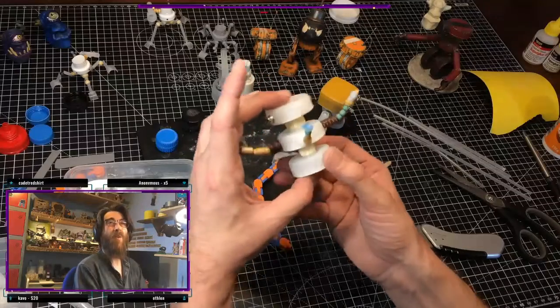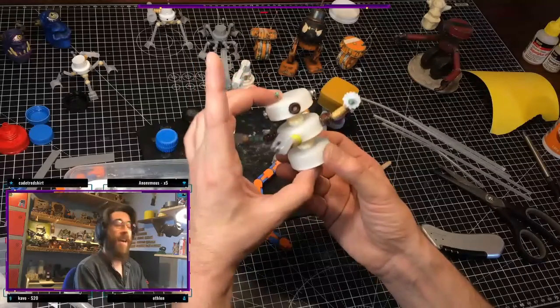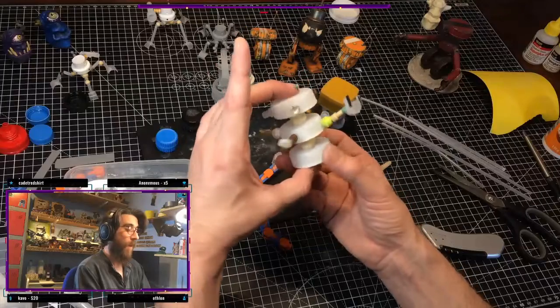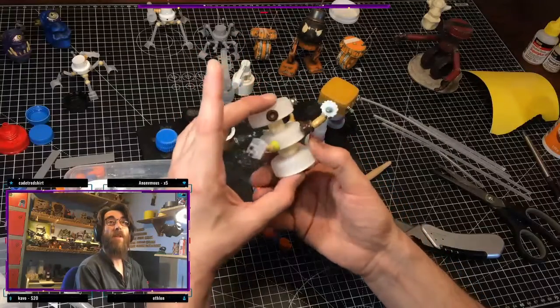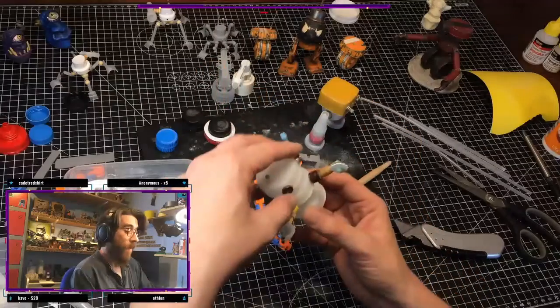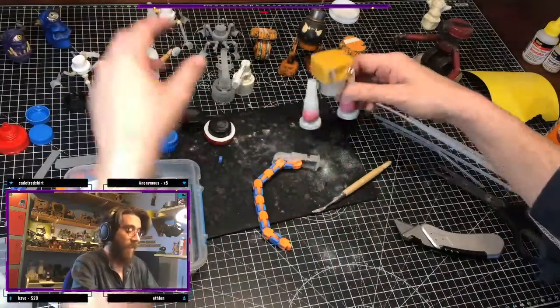He's a repair droid — that's what he is. My repair droid for the shelf. And then I started this guy last night.